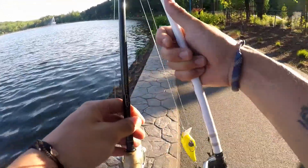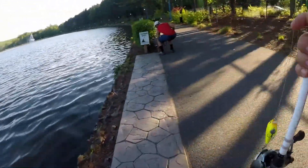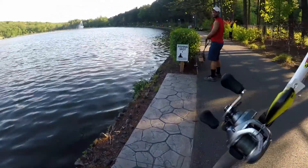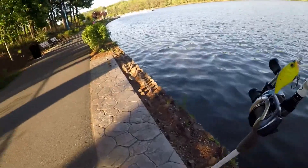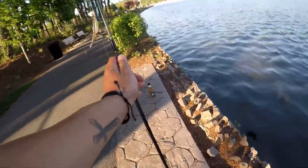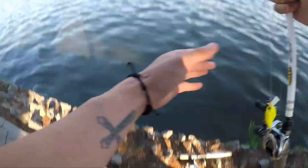All right, so we just got back to Orange Reservoir here with my buddy Adrian again. Yo, what up guys? We're going to start off throwing crankbaits. And let's see if we have any luck.